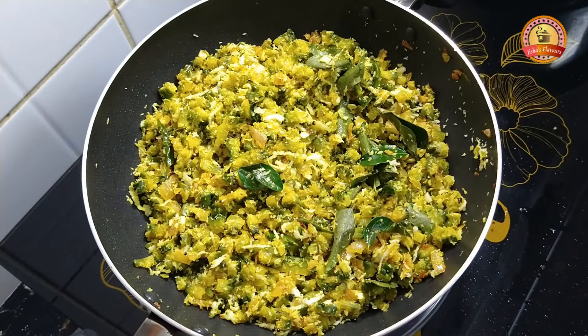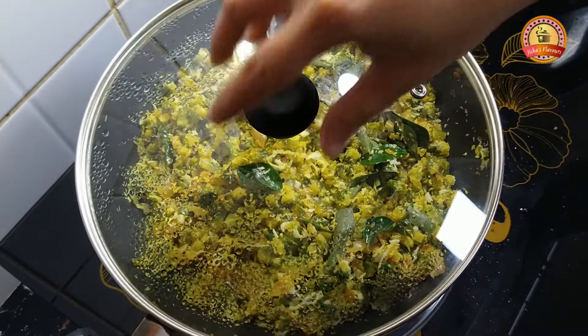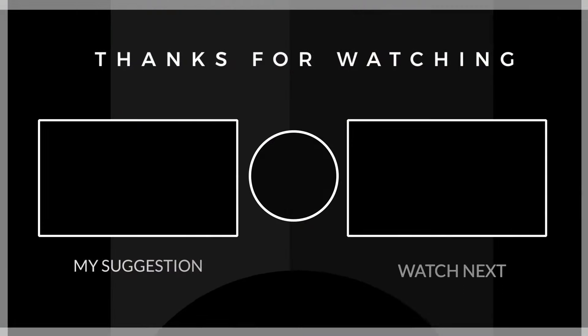We are ready. Please like and share the recipe. Thank you!